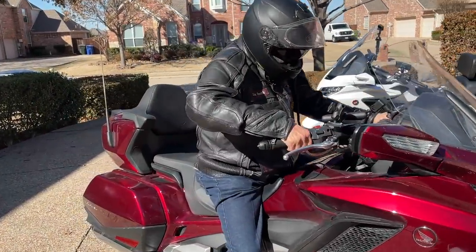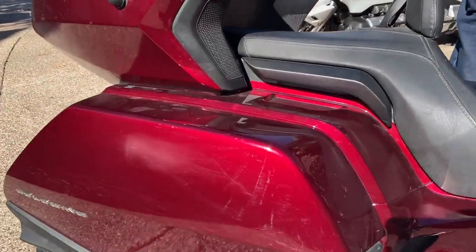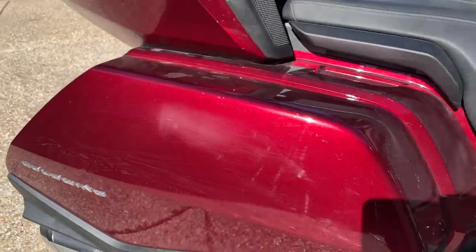Today in Cruise Man's Garage, we're going to see if we can help Don Smith get rid of some of these scratches on his right saddlebag on his 2018 Honda Gold Wing.